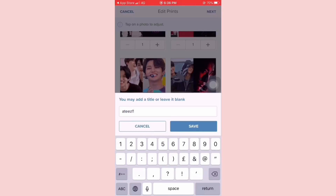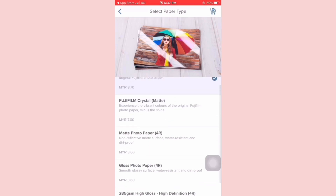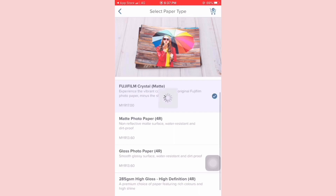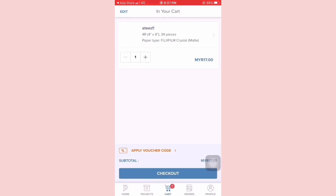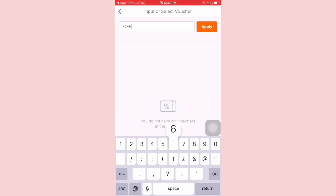Tap on the top right which is Next, and it leads to the paper selection page. For me, I always use Fujifilm matte because I like the texture of it, but I think most people will go for gloss paper. And don't forget to insert the discount code.